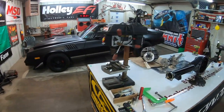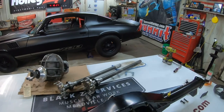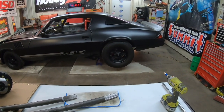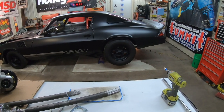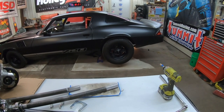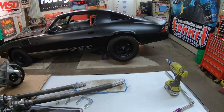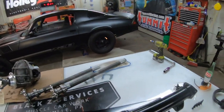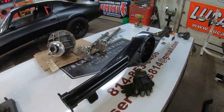Hey everyone, welcome back to Black Z Garage. What we're going to be doing this weekend is put a new rear end in Project Camaro. It has the original 10-bolt in it, which I damaged late last year at a Wednesday night test and tune, so I really had no choice but to upgrade.